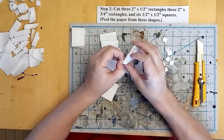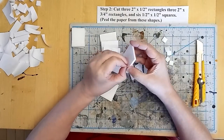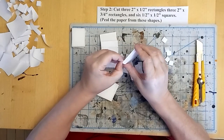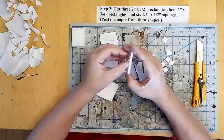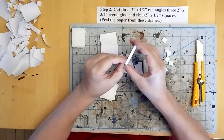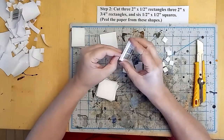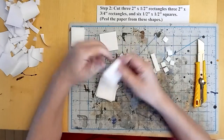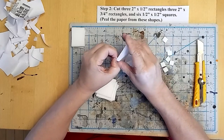Zen and the art of peeling paper. It would probably help if I could grow fingernails. Almost ready here, another couple of pieces and we'll be ready to move on to the next step.